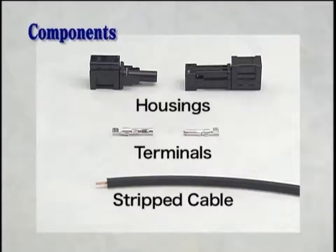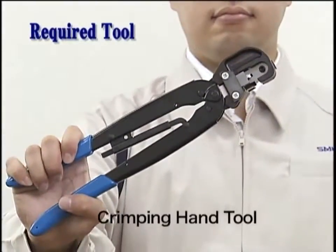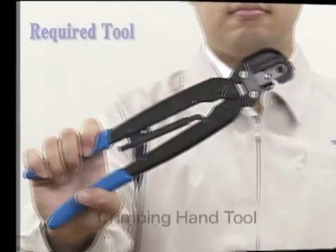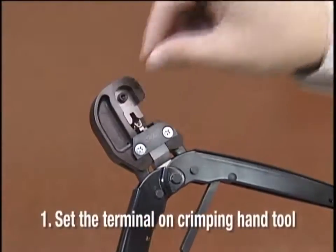Components to have on hand are the housing, a terminal, and a cable with the jacket stripped by 7mm. The only tool you will need for the assembly is a manual crimping tool. First, set a terminal on the manual crimping tool.